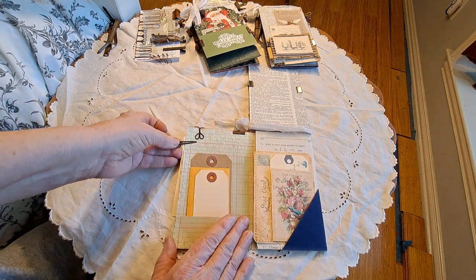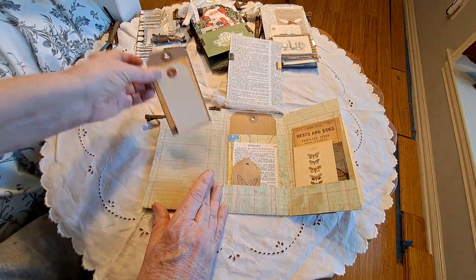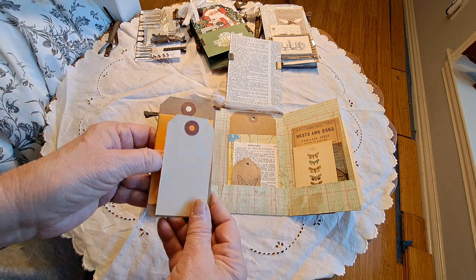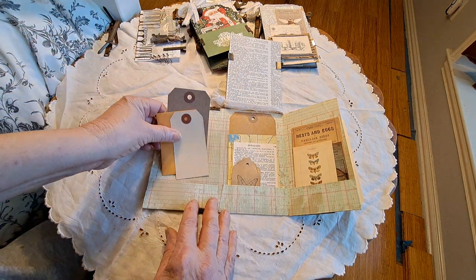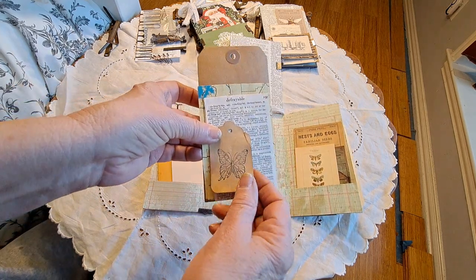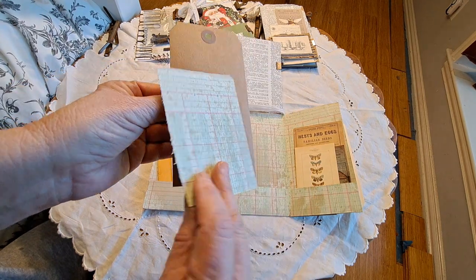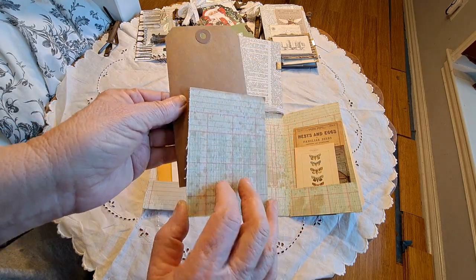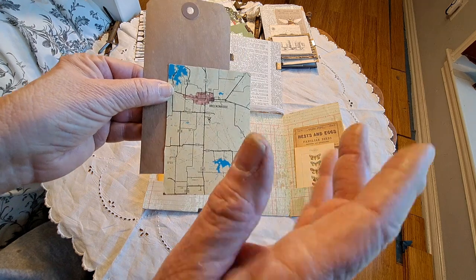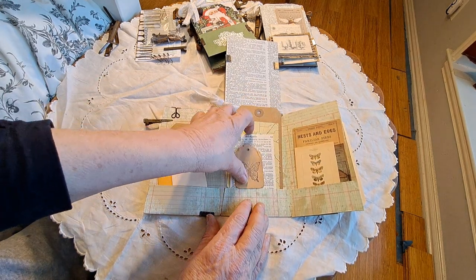On the inside, this one I lined the whole inside with some ledger paper, so you could journal all along here. On the fold-up I added some more ledger paper just to make it cohesive. This is just a little coin envelope and two blank tags. This is a little butterfly tag that I'd made a long time ago, and that's a dictionary page. This is an old map page, and I put the ledger paper on the back. I thought if you were a bird watcher you could pretend this was the map to where you went to watch your birds.